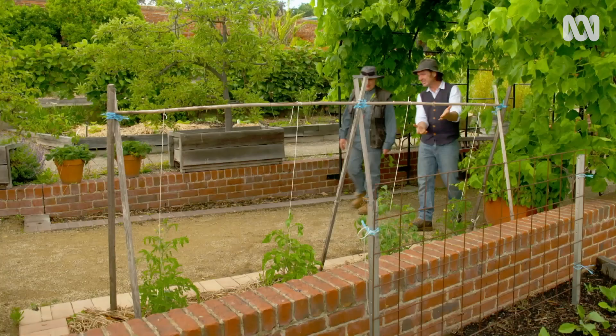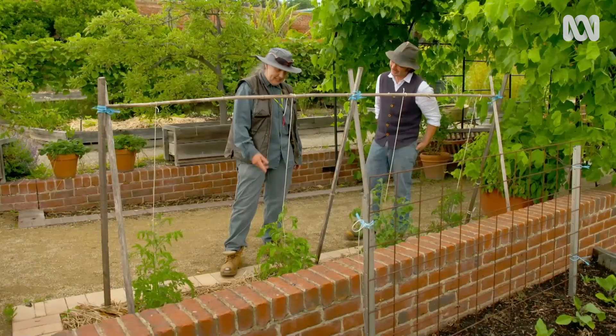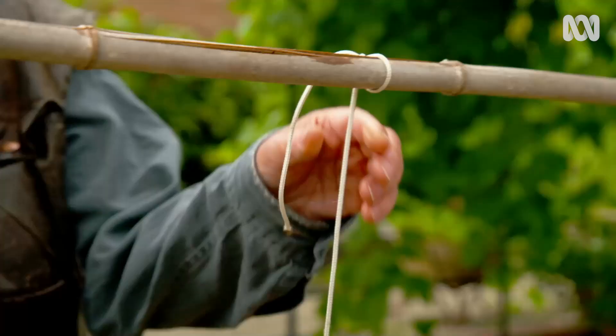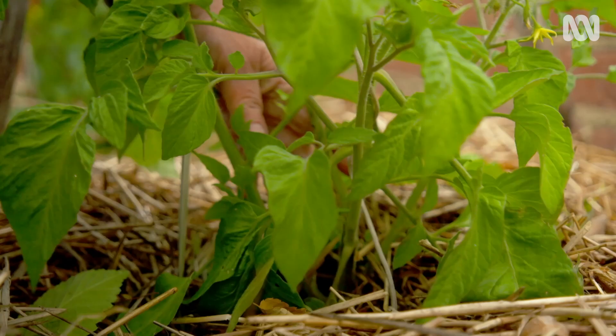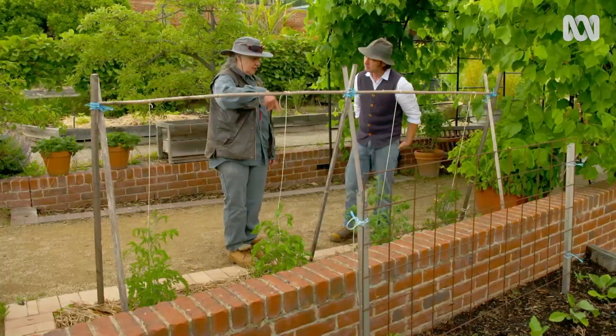To stake or not to stake — that is the question. Well, when they're indeterminate, you will stake them. This one here is done with string all the way down with a tent peg in the soil, and as it grows you attach it to the string.